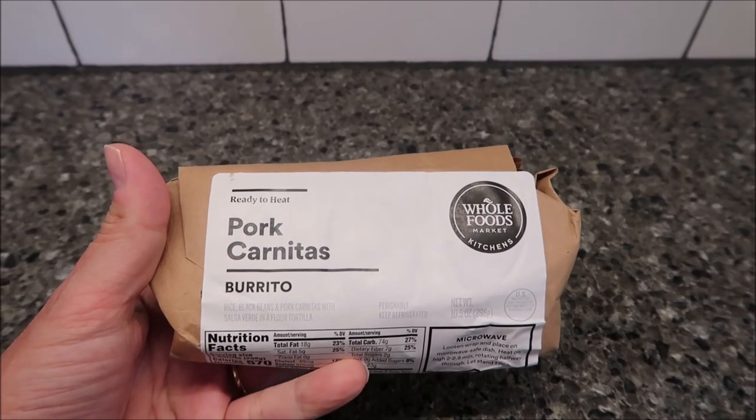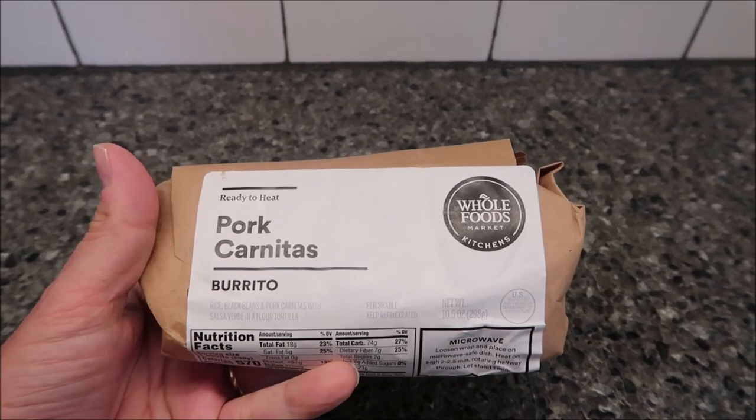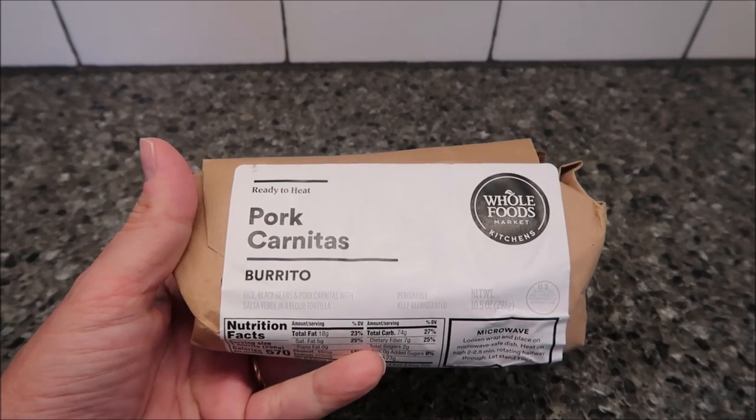Hey guys, welcome to another Lunchtime Review. Today I'm going to try this Whole Foods Market Kitchens Pork Carnitas Burrito.